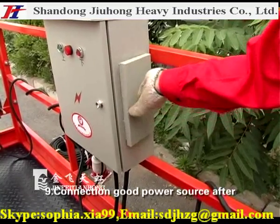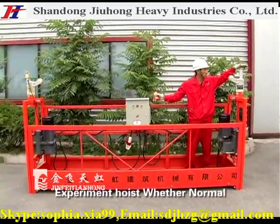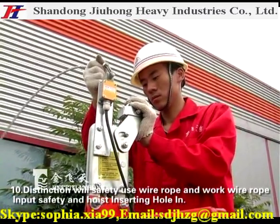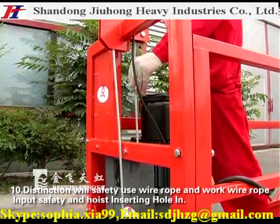Step 9: Connect the power source. Test whether the hoist and limit switch operate normally under control. Step 10: Distinguish between the safety wire rope and work wire rope, input them into the safety and hoist inserting holes respectively.